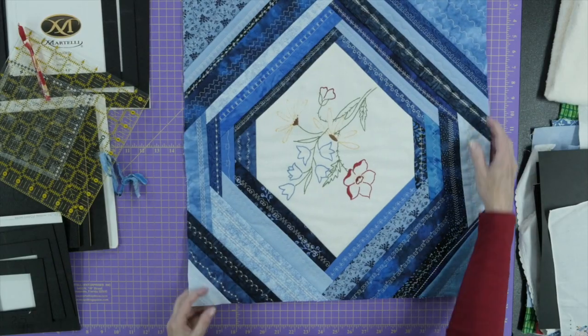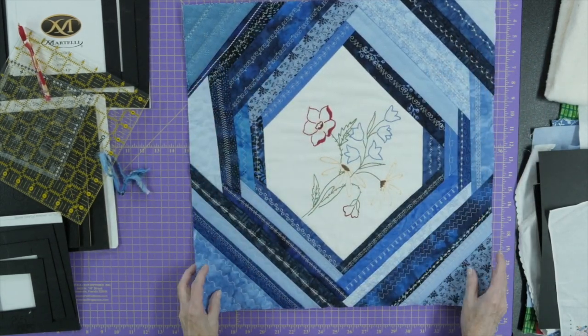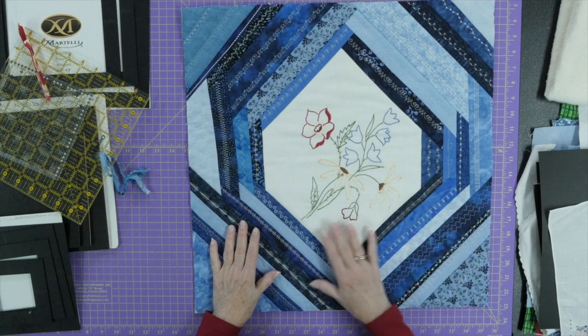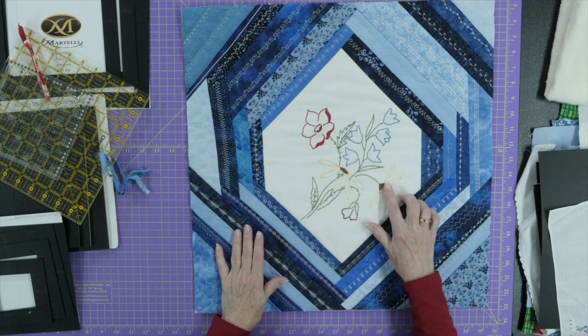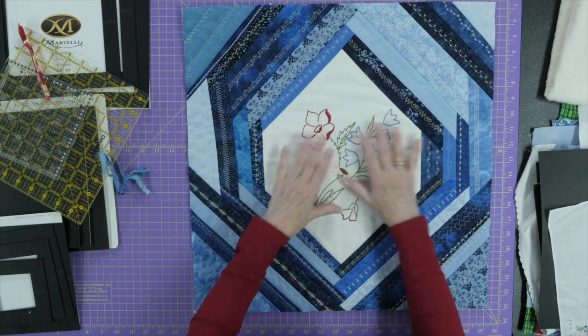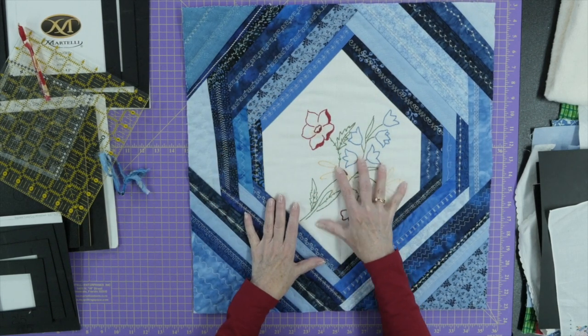They're gorgeous but maybe you don't need a table runner or an anti-macassar on your couch or chairs. So what can you do to show off these beautiful hand-embroidered pieces? I want to show you how to make a wall hanging or even a quilt block using the vintage linen as the centerpiece, then adding strips around it. This one here was part of a table runner — it's about 20 inches square, starting from about a nine-and-a-half-inch center piece.